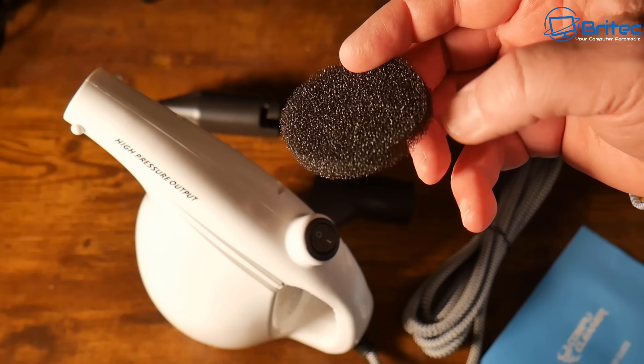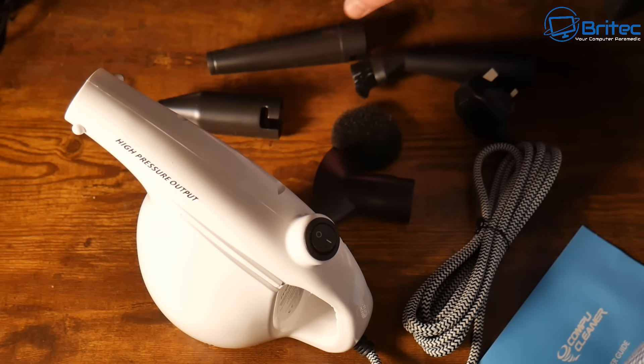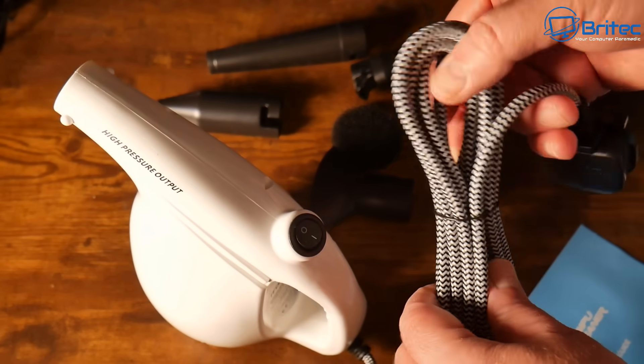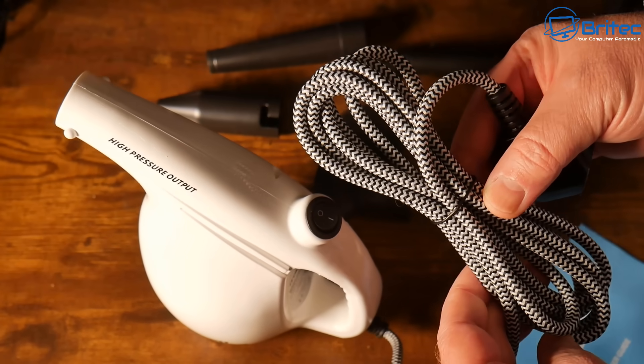What is the sponge for? This is for the air intake — you can take these out and wash them. There's one on the actual unit already on the bottom. You also get a nice braided cable with a plug on the end, and it's a nice long cable.